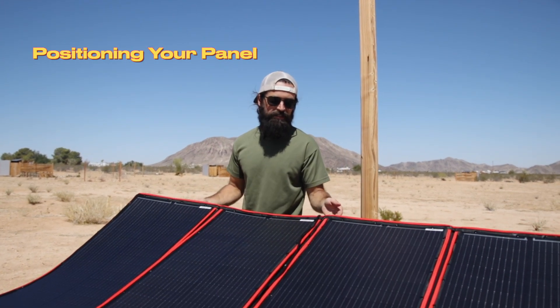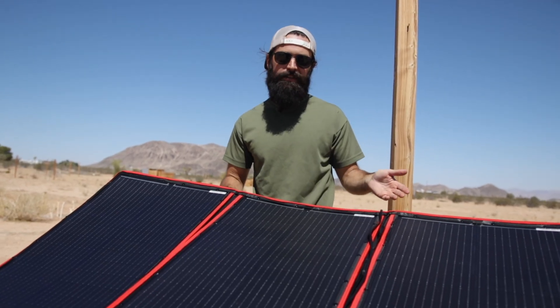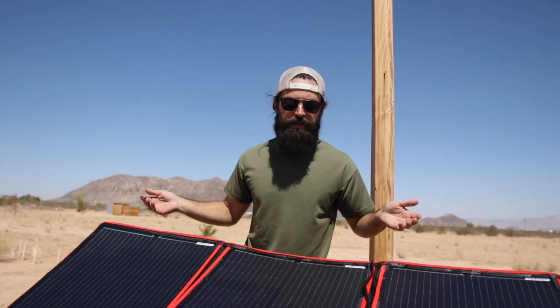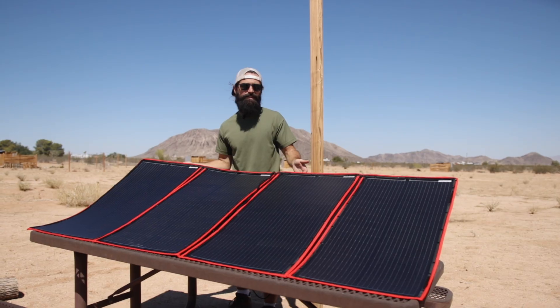When you're using a solar panel like this, it's always important to make sure that it's facing towards the south. Depending on the time of year, you're going to want to have it oriented at different angles to maximize the solar input. Of course, you want it to be as unobstructed as possible from any barriers that would block the sun. Out here in the desert with absolutely blazing full sun, it's pretty easy to do.